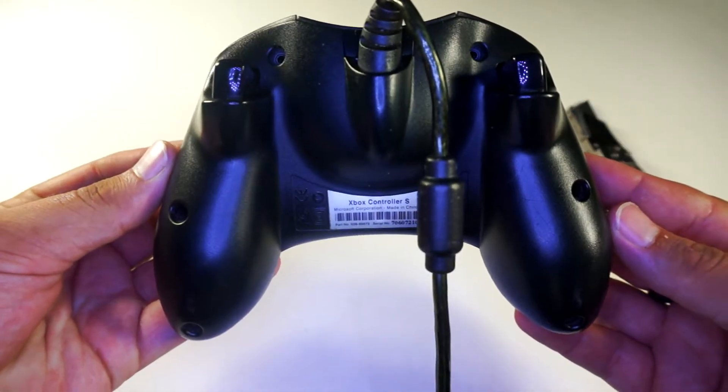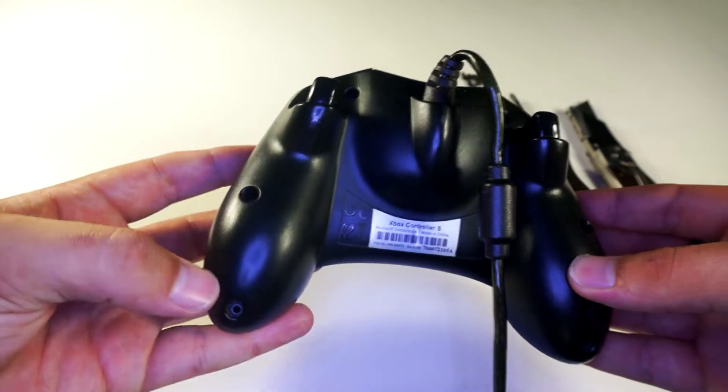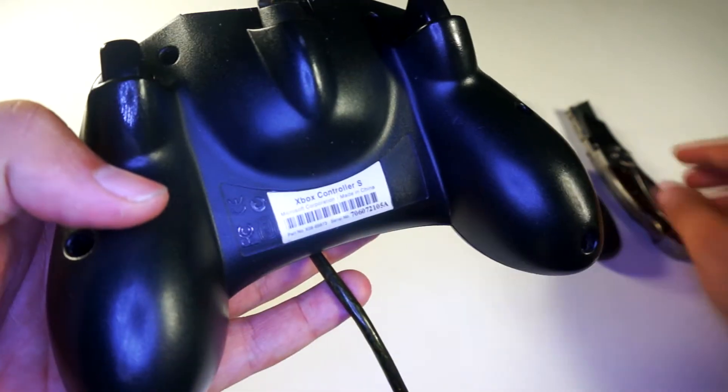To get started, we will need to remove the 7 Phillips head screws on the rear of the controller. The 7th screw is hidden behind a sticker — I'm using a razor blade to cut through it.